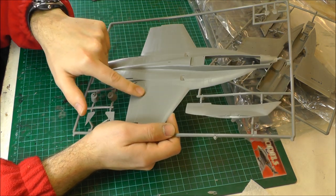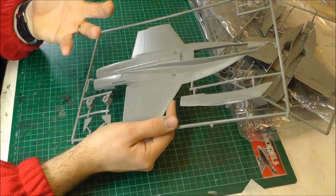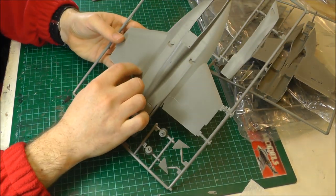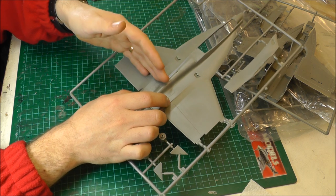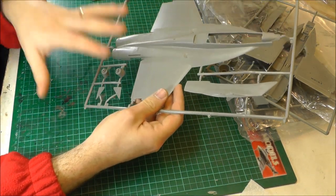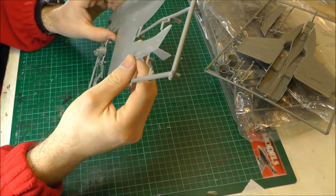A pin wash might actually work with this, but what I've done in the past is basically come along and just given the whole thing a light little re-scribe. Not a full-on re-scribe where you're totally and utterly re-scribing — I'm talking like you've already got your recessed panel lines there as a guide, and you're just lightly, with your P-cutter, giving it a little bit of a scribing, just making it a little bit deeper to make it easy for your washes to get in there. That is a note about this kit — the recesses are a little bit on the thin side, which can cause problems.